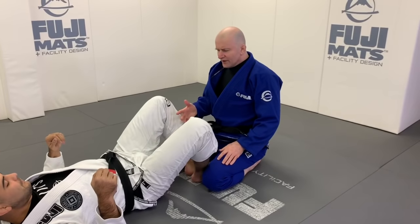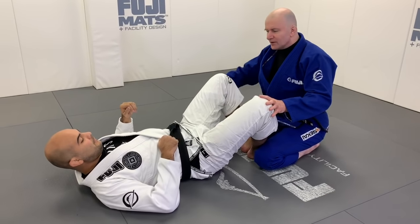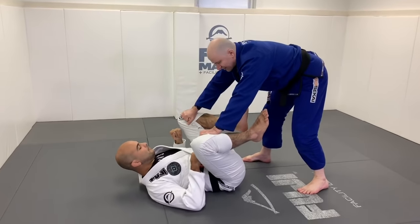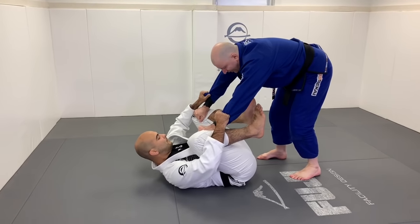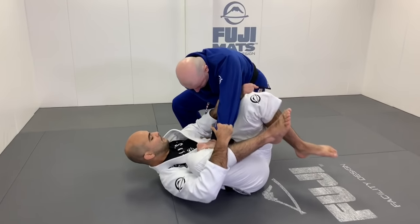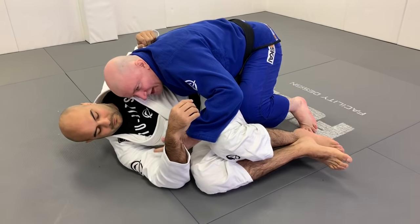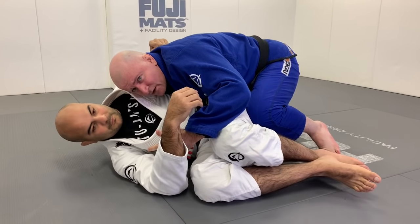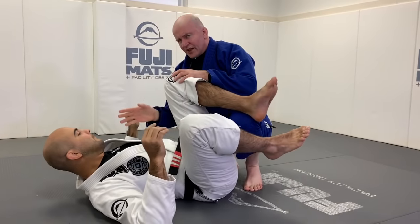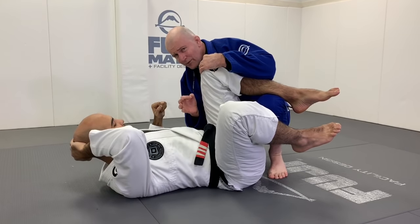In any form of conventional guard pass, your primary goal is not to go first for the head — it's to beat your opponent's hips. For example, in a basic toreando, I'm in front of my training partner, he holds my sleeve cuffs, and we're looking to get past his hips, pushing them down to the floor. Once we beat the hips, we can start working our way up to the head.